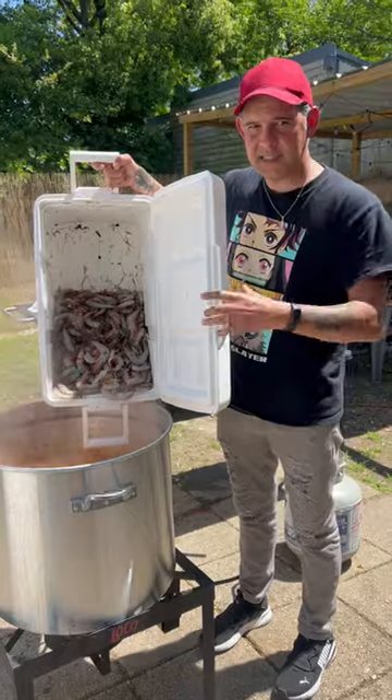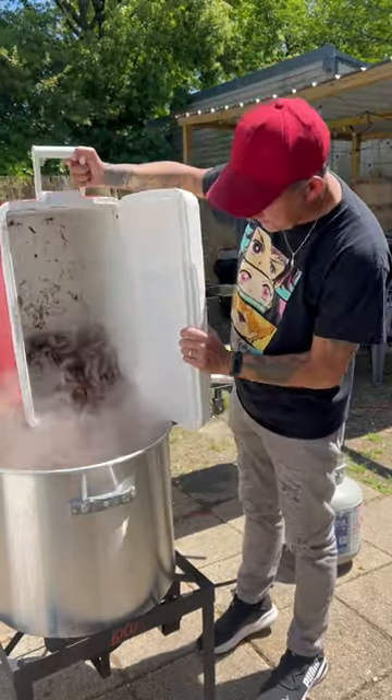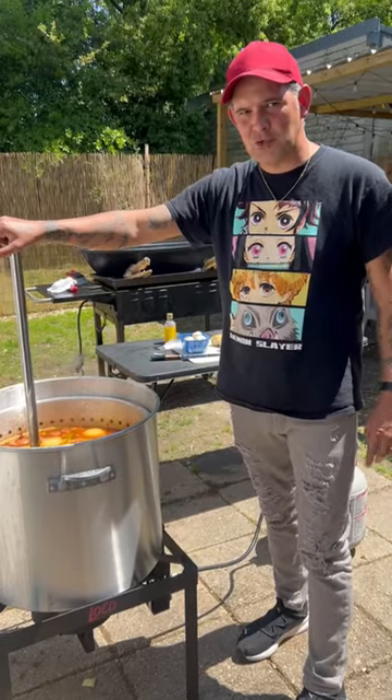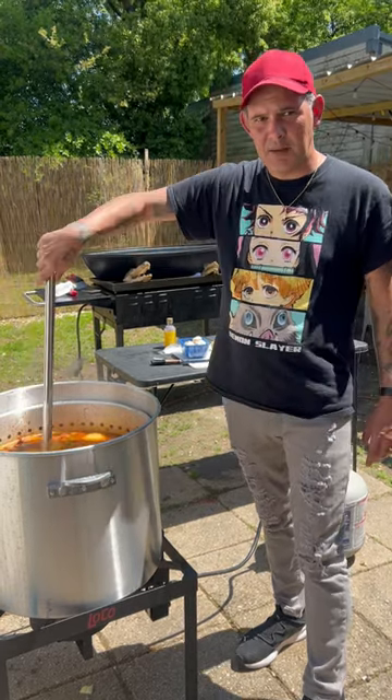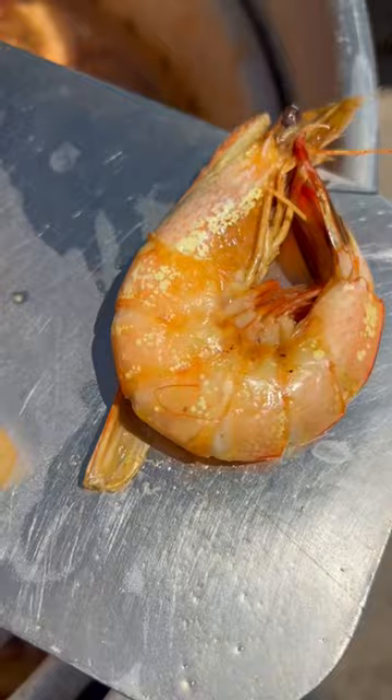All right y'all, the potatoes are done — go in there with your shrimp now. Let them shrimp boil for about three minutes. As soon as you see the shell start to pop off the skin, shut it down baby and let them soak for 10 minutes.